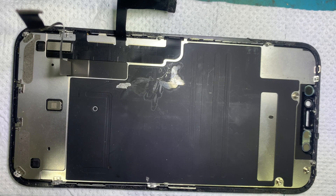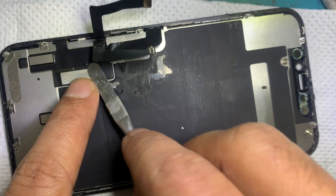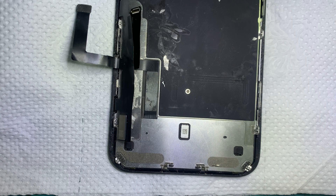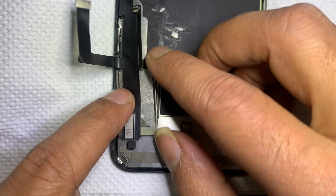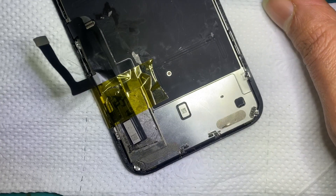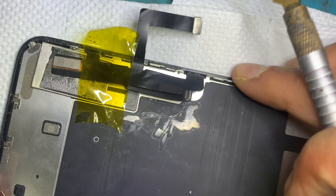Now we have to remove the chip from the old LCD. Use professional tools to handle the LCD carefully. Remove the epoxy resin carefully — overheating will damage this chip.